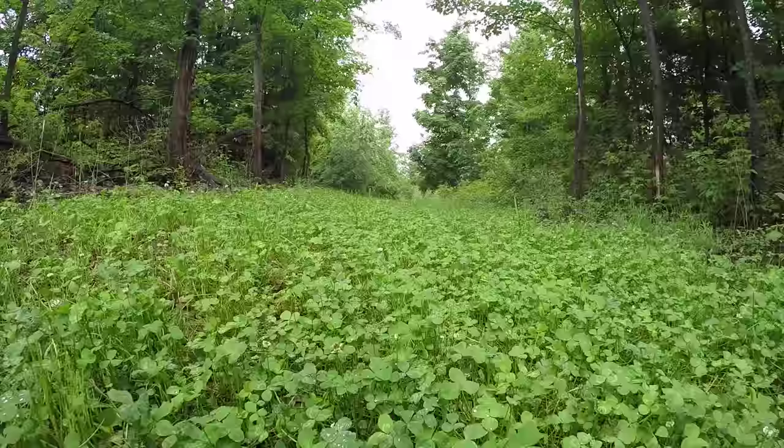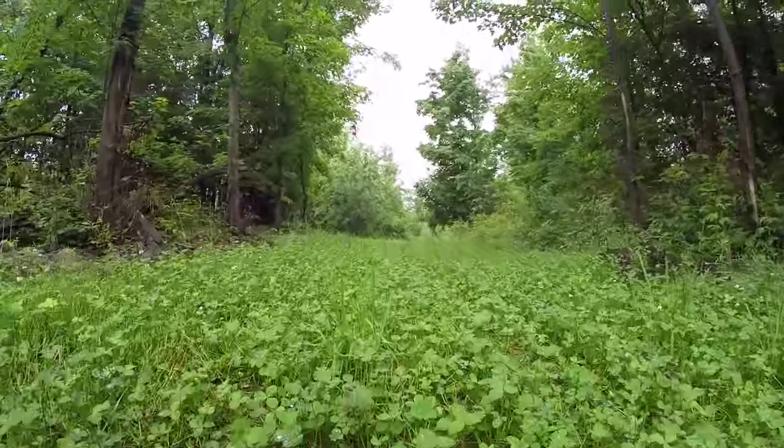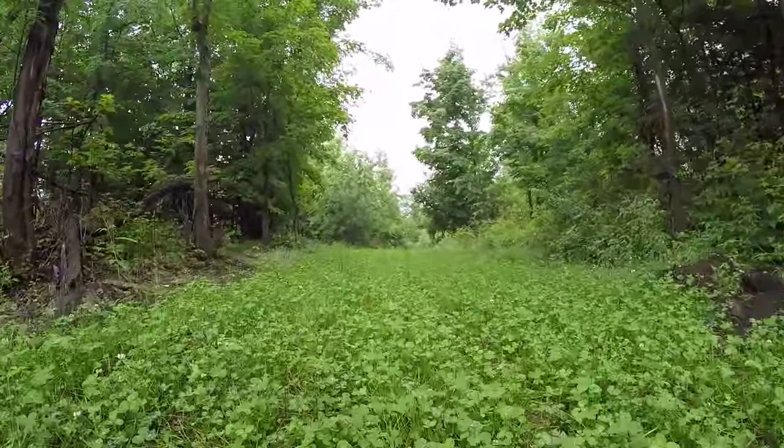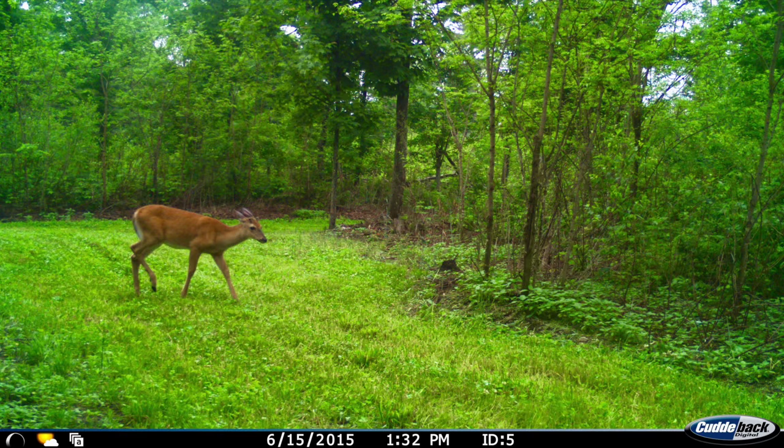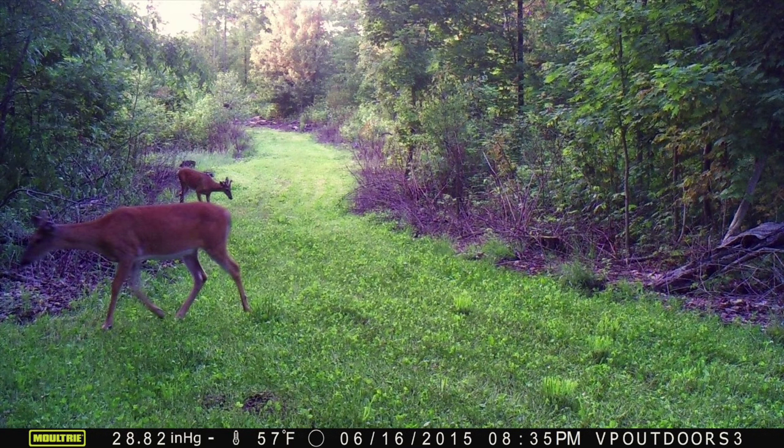I mowed at the very highest level that mower was capable of, and it's been exactly one week. As you can see, the clover is once again re-sprouting very aggressively, and it's doing a great job of out-competing the weeds and grasses mixed in with it. When you mow and get things knocked back low, that clover comes back strong and does a great job of out-competing weeds and grasses.